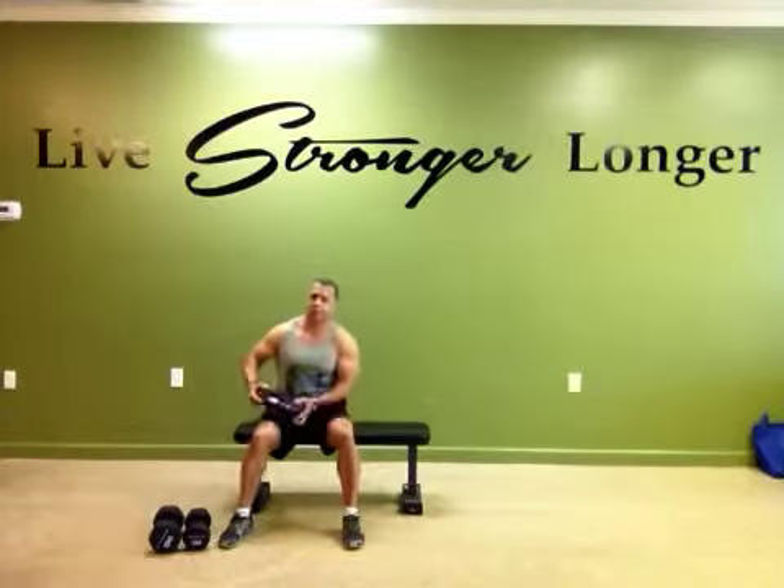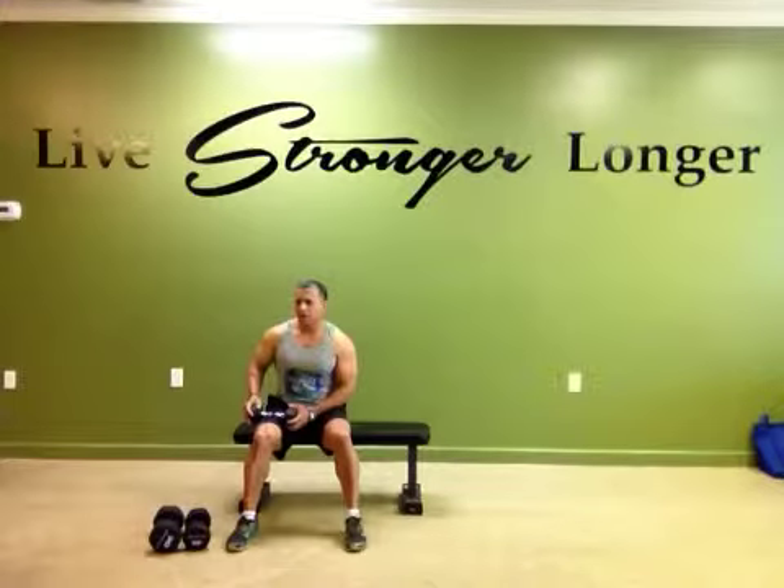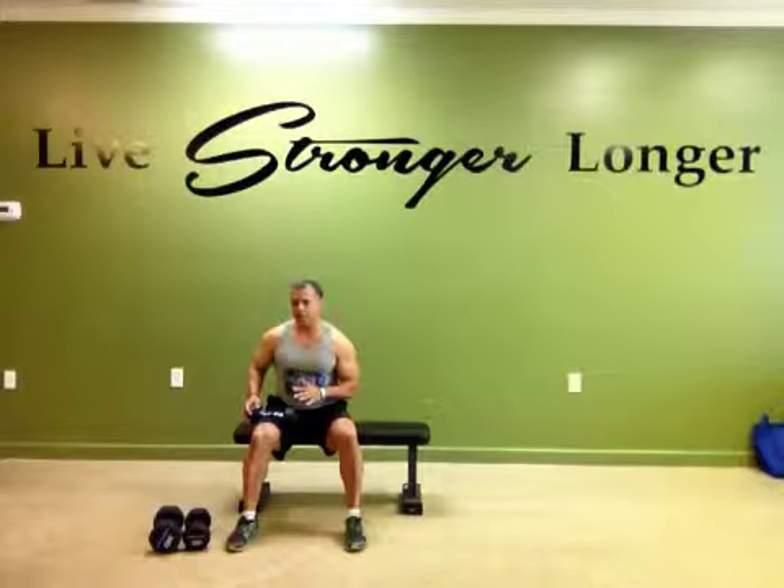Hi everyone, it's Roy with Safety Personal Training. Today I want to talk to you about doing a couple of basic exercises that if you're in a hurry, they're combination exercises. This way you're getting more done in a shorter period of time and it's more efficient.